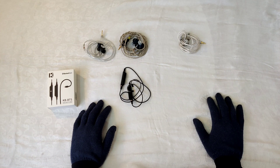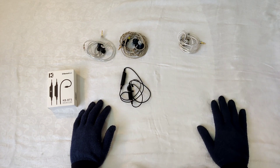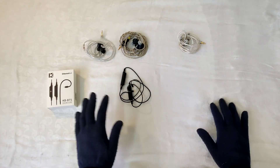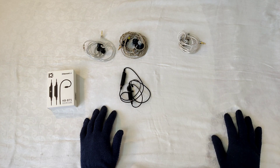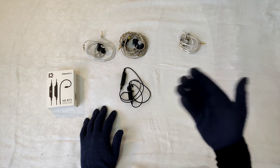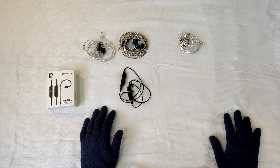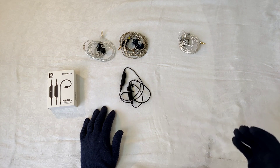Hi guys, today I am going to review the KB-Ear BT5. Before I start, I just want to say thank you to WooEasy Earphones. They have been kind enough to provide me a review sample of the KB-Ear BT5, but rest assured there has been no money exchange between me and WooEasy Earphones in terms of favorable opinions. I'd appreciate if you could check their AliExpress store out — they have a lot of earphones, DACs, and DAPs, with really fast shipping. I've personally used them twice before this review so I can vouch for them.